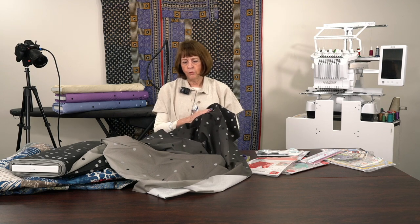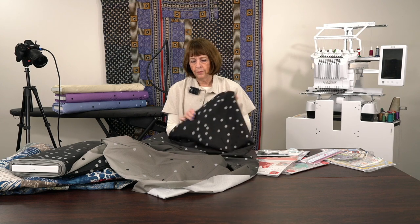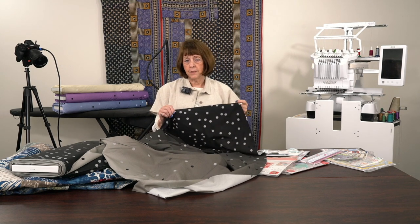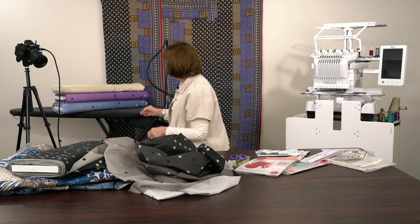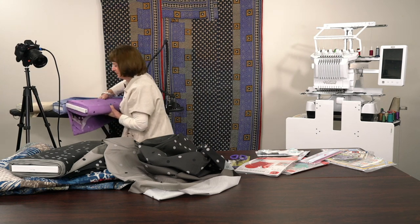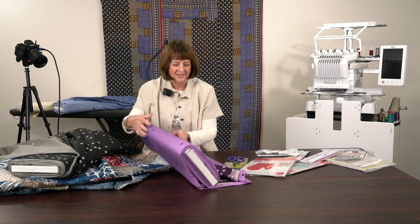It would be just fabulous for a masculine look - a man's quilt. Actually I love it myself - it's a very designer look that would be just wonderful on the back of any quilt. So I hope you'll give these some thought. Let me roll one of these out - do we have enough time for me to do one more? Okay.